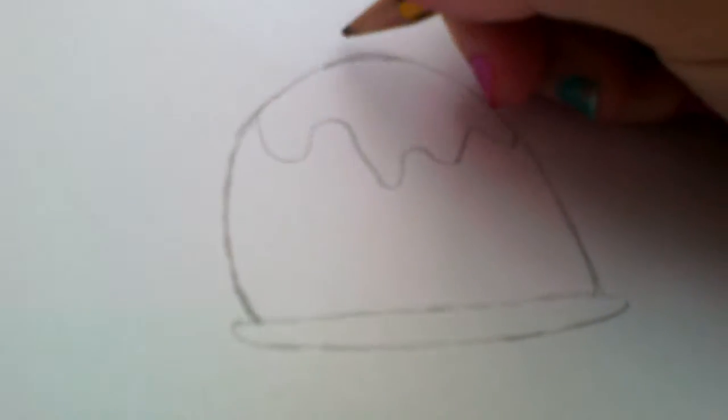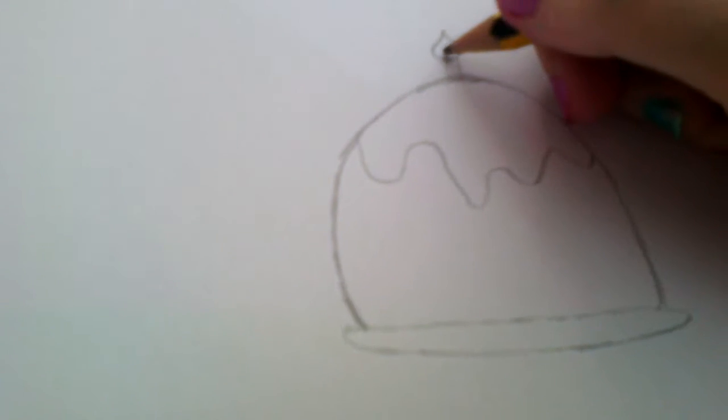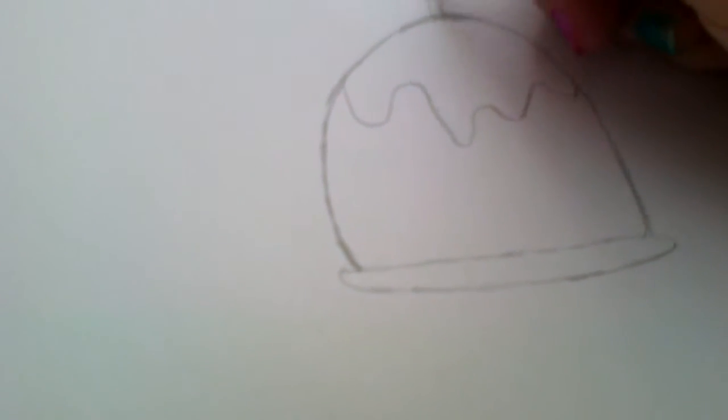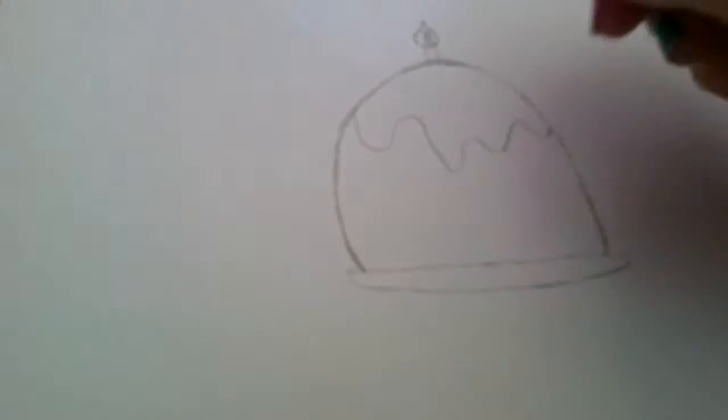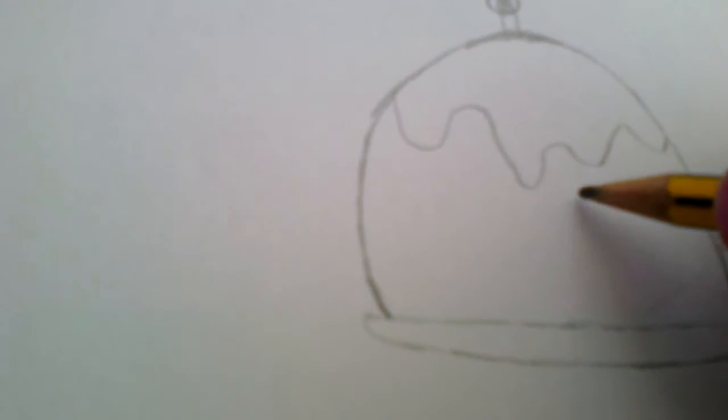My family sometimes normally lights a little candle on our Christmas pudding, so you can draw a little candle if you want.